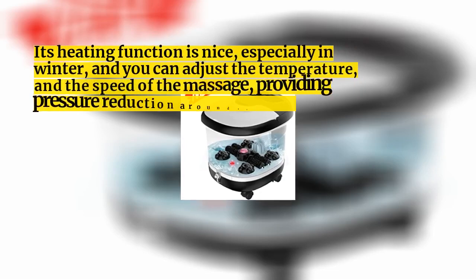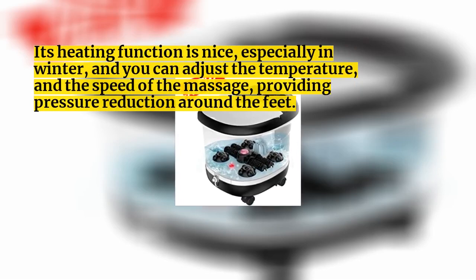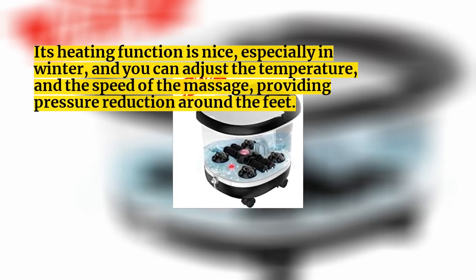Its heating function is nice, especially in winter, and you can adjust the temperature and the speed of the massage, providing pressure reduction around the feet.